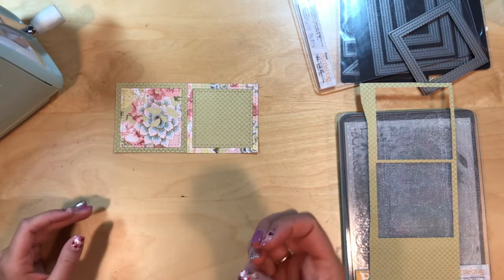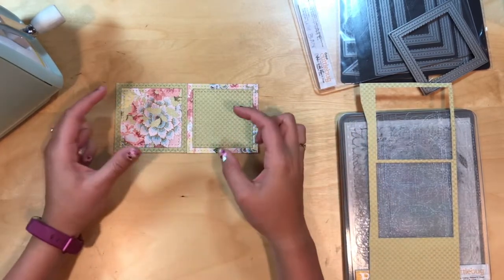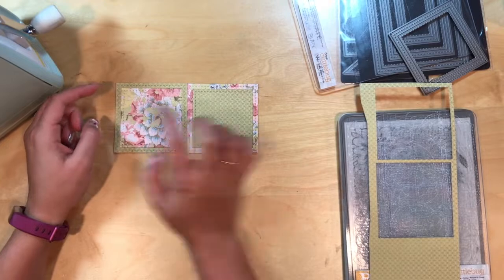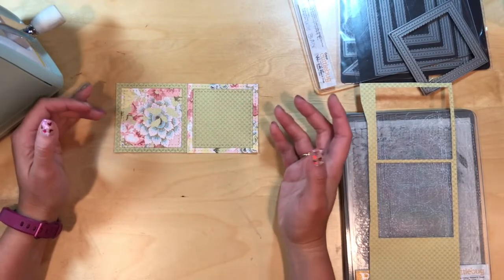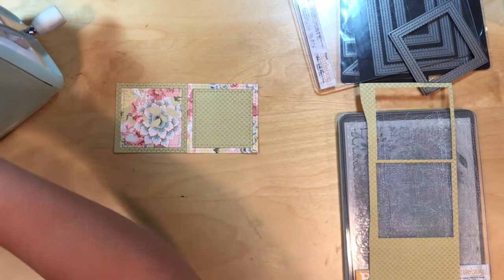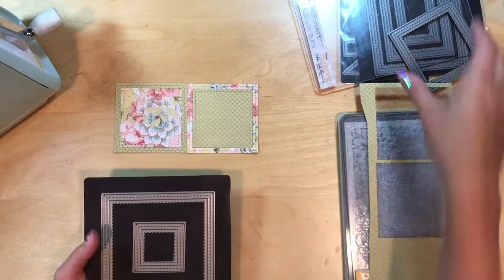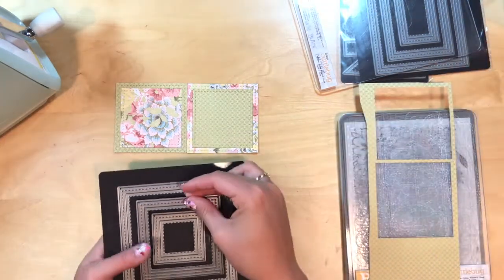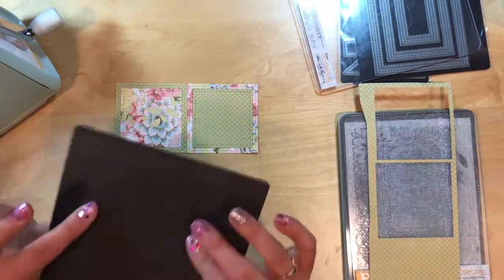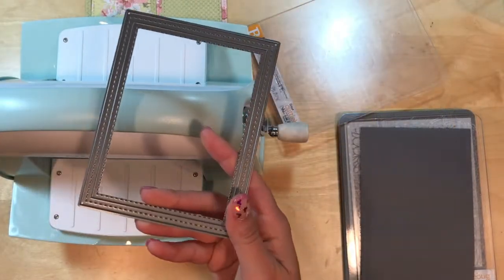A two by two would also fit in that and that would be a really cute page — just something to think about with these. These are the squares. You can make bigger ones, really tiny ones across the whole page, or use them on a card as well. That's what the stitched squares are. And remember, always keep them on their magnetic sheets.